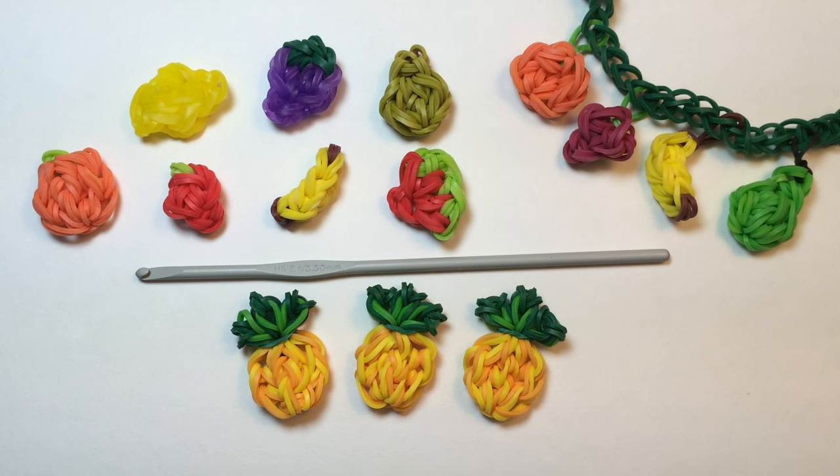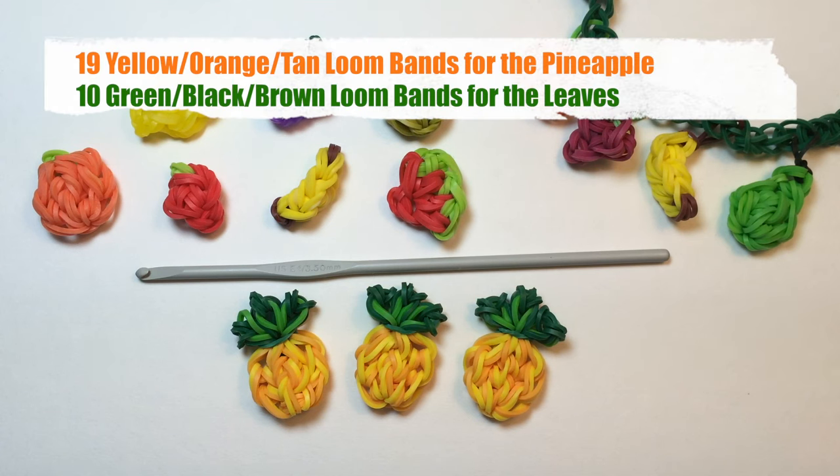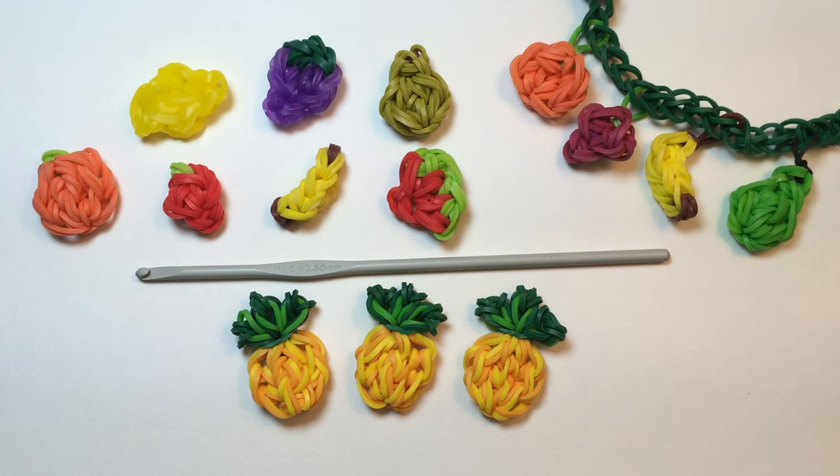To make it, you'll need 19 rubber bands in the color you want the pineapple to be and 10 in the color you want the leaves to be. You can use all one color, or you can use more than one color — that's up to you.